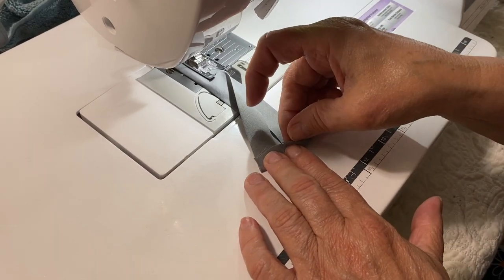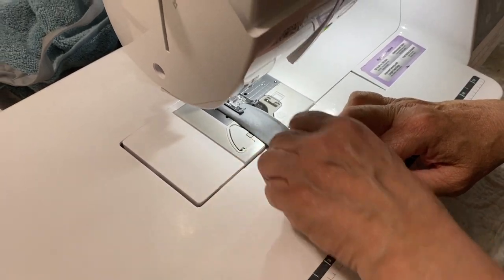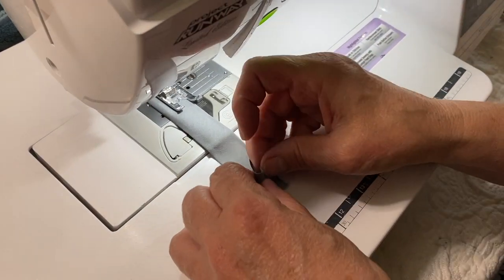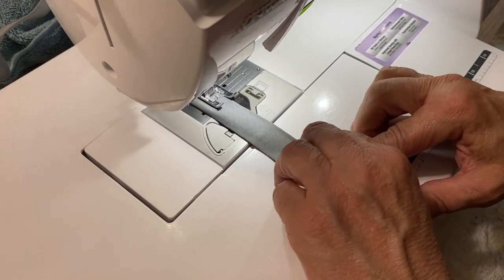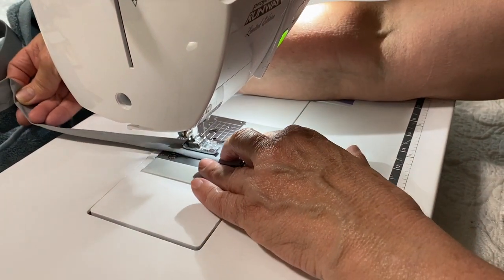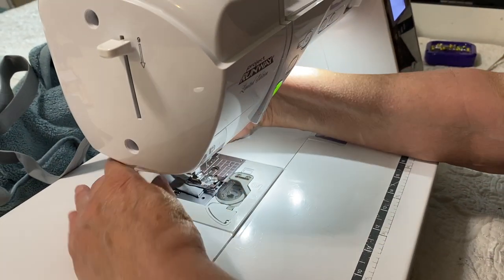One more tip when choosing your stitching: decorative stitches are of course an option, but it will take you forever to get around the terry cloth the more complicated your stitch is, so keep that in mind if you want to do anything more complicated than the serpentine stitch. To finish this off, we are tucking both of our ends into the bias tape and sewing across that just to make sure the ends don't come loose.